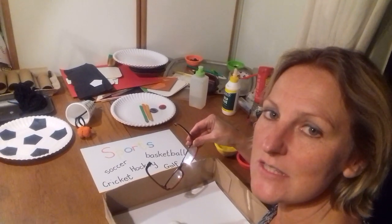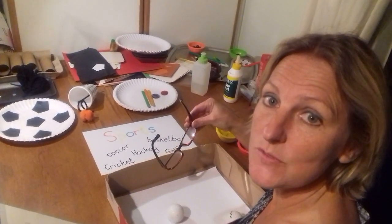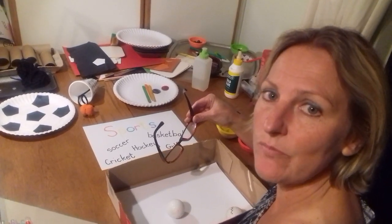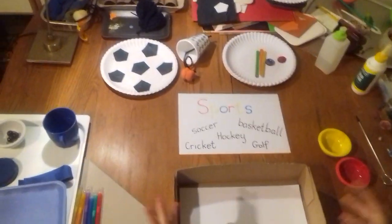Hello Busy Bees! This week our project has been sport, and sport is good for you because it helps you strengthen your muscles and helps you grow nice and strong and it keeps you healthy.